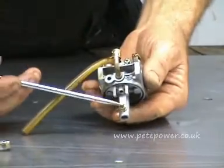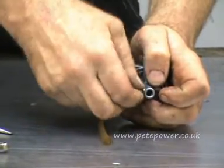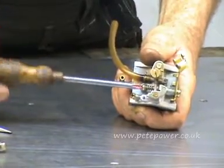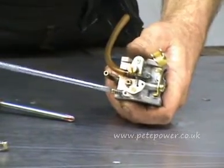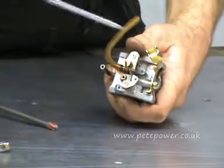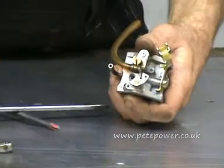Here we've got the main jet. If this had been hunting on load, we'd have thought the main jet was blocked. Either way, we're just going to take that out and put it to one side. Up the top here we've got the throttle stop screw — we need to take that out altogether. This is the slow running idle mixture adjustment screw — take that out completely. And then that leaves us with the idle jet, a little brass jet. We take that out.